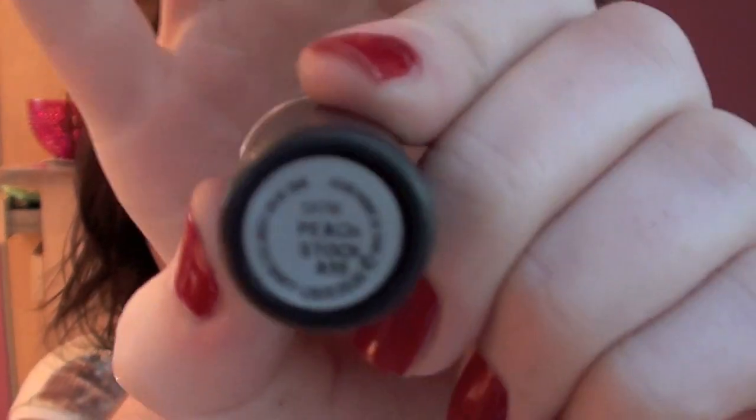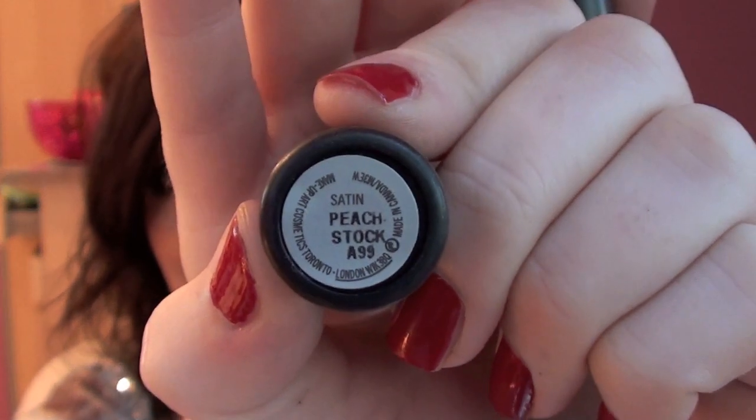The lipstick I'm going to use for this is Peach Stock from MAC. If you don't have this lipstick, you can use Myth, which is pretty similar. So let's zoom in.